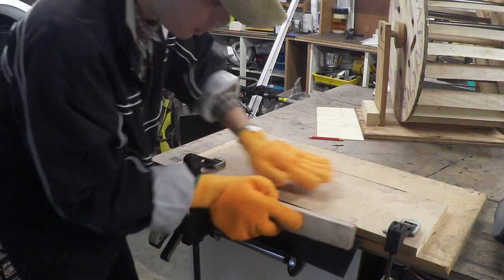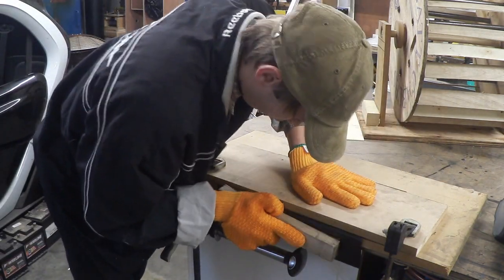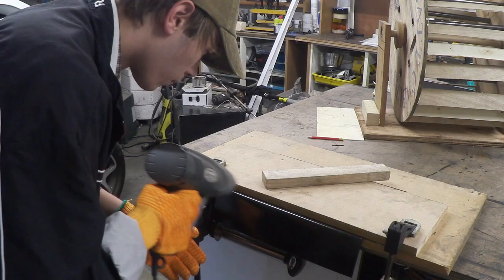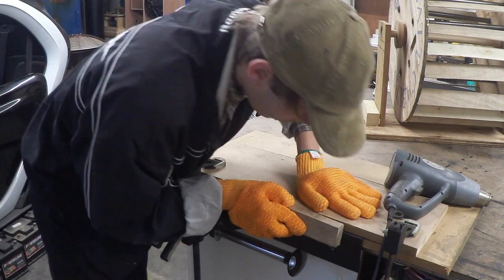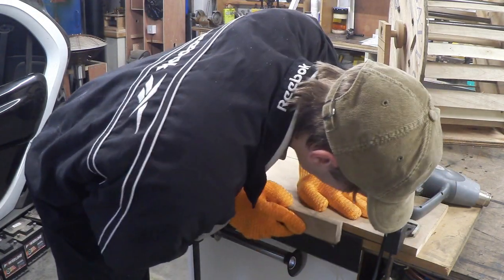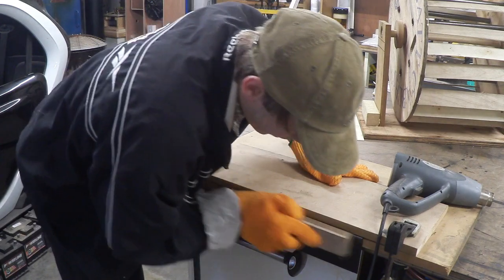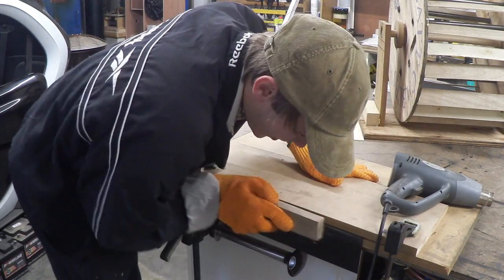There we go, it's malleable enough to get an actual bend on it, but I feel like I still need to put a little bit more heat on it. There we go — that's absolutely lovely.